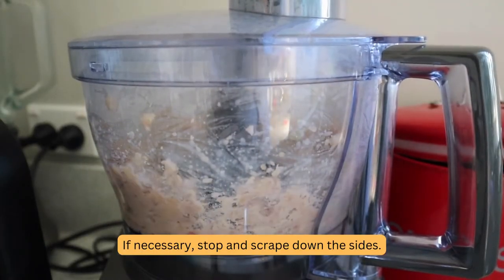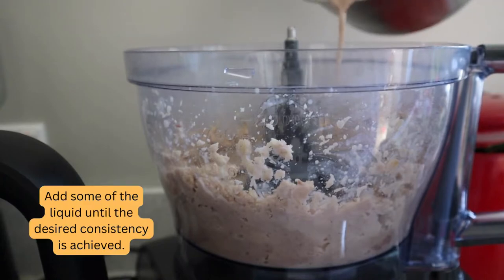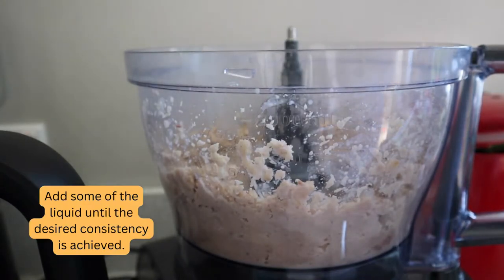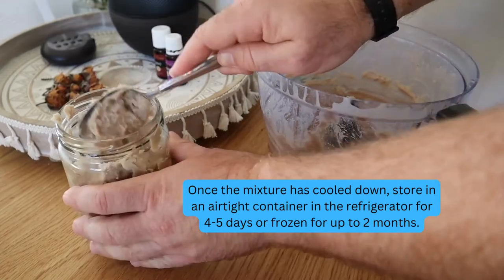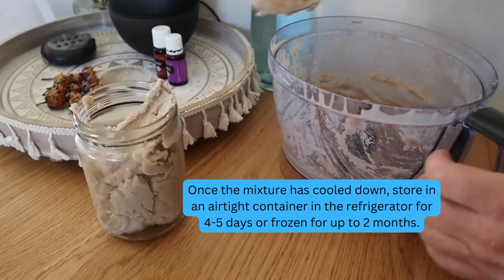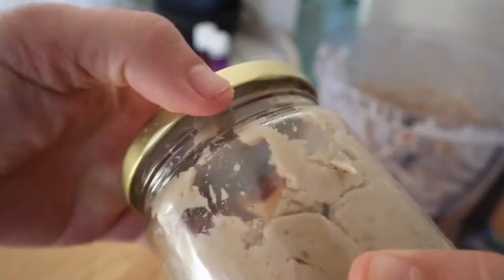If necessary, stop and scrape down the sides. Add some of the liquid until the desired consistency is achieved. Once the mixture has cooled down, store in an airtight container in the refrigerator for four to five days, or frozen for up to two months. And that's the chestnut puree recipe.